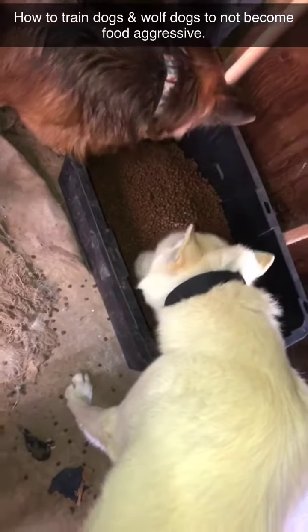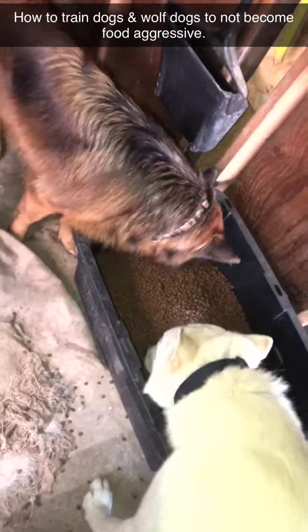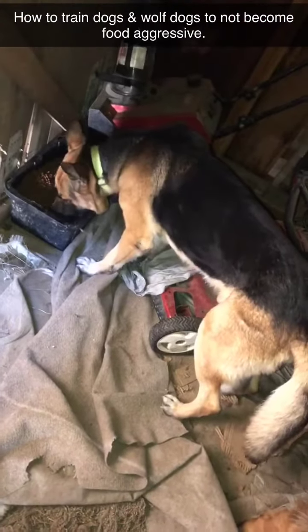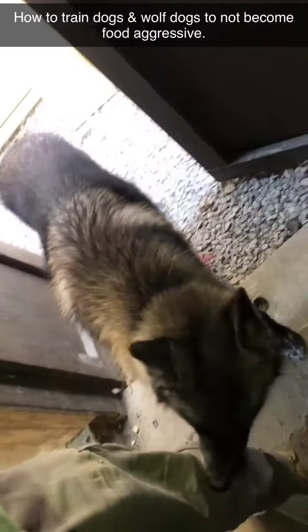That's the male, the biggest one we have — wolf mix. She's a purebred female German Shepherd, he's a purebred male German Shepherd. She's a female wolf mix, 69% wolf. He's about 40% timber wolf.